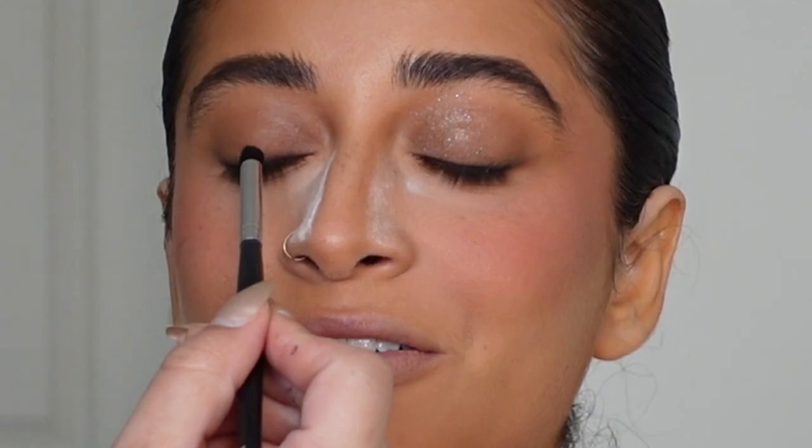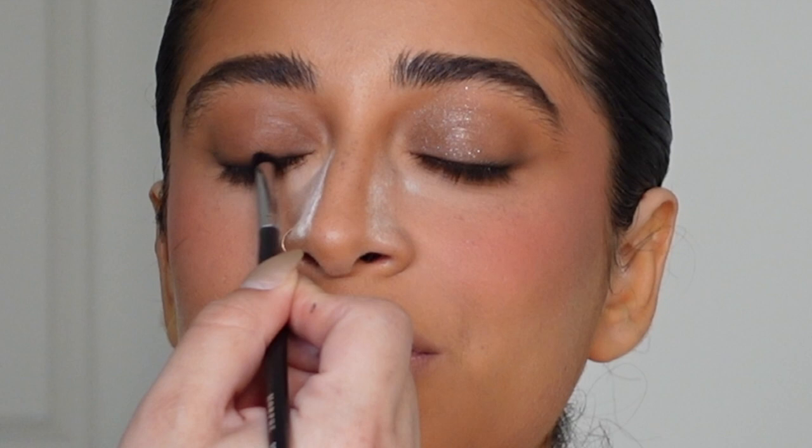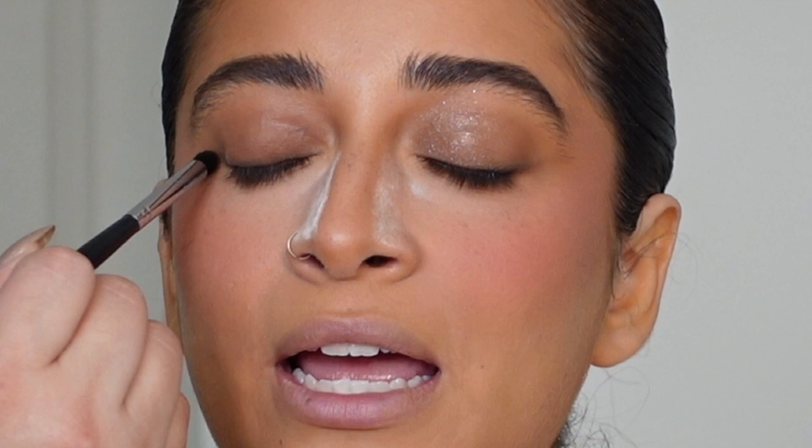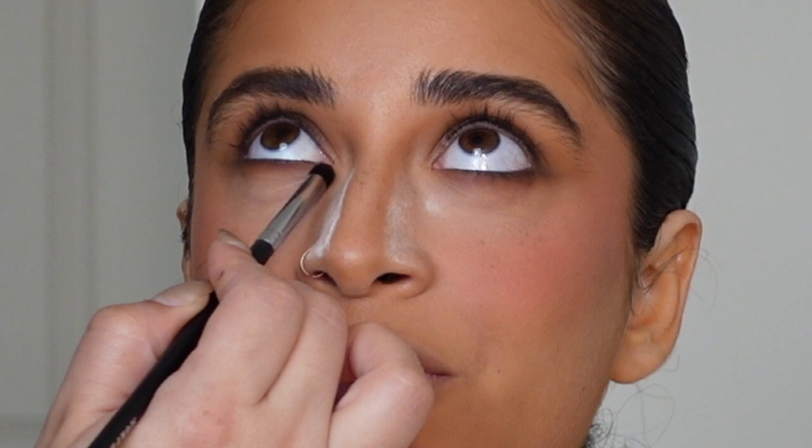Then I'm diffusing that brown line with the same bronzer I used all over the lid — taking it all over that line and diffusing it at the top and bottom to create a really diffused, effortless effect. For the bottom lash line it's more of a seamless blended smoky effect.